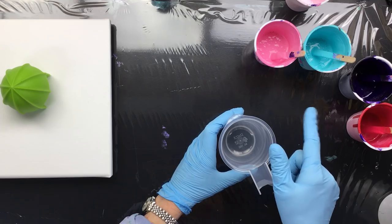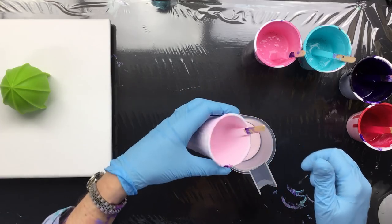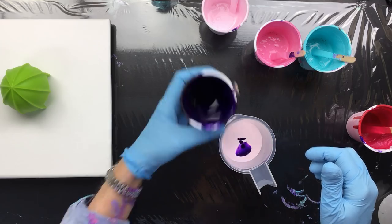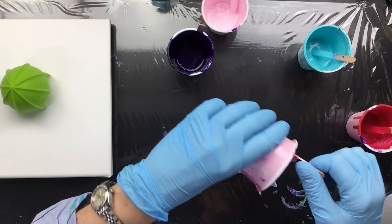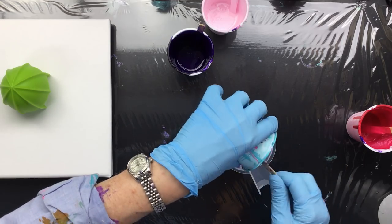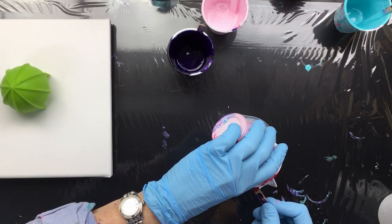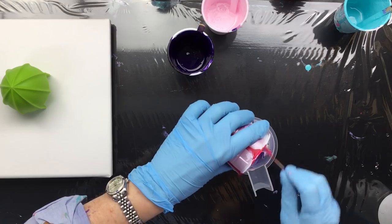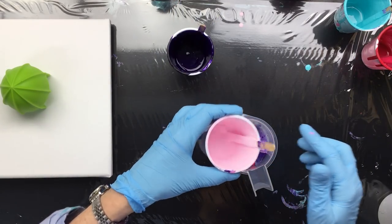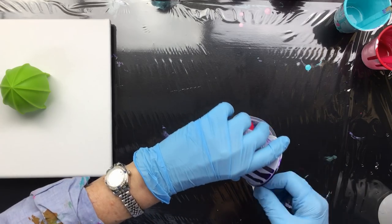I thinned down the paint because I thought it was a little bit too thick. There are some air bubbles in it, and there is silicone in all colors because I did that with the last pour. So we're going to put it all in here — and of course the turquoise because I kind of like the way that looks — and some of this really beautiful pink. I'll top it off with a little bit of pink.